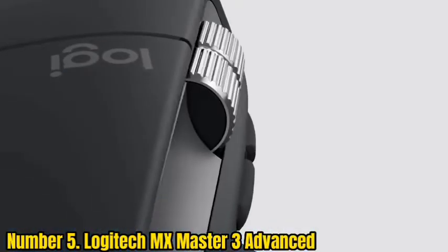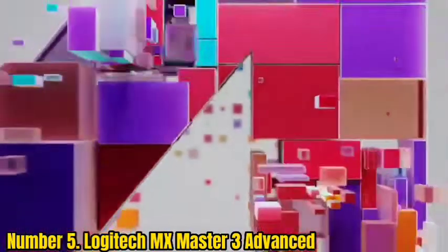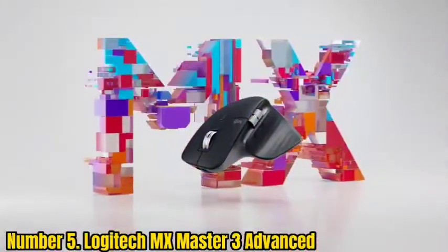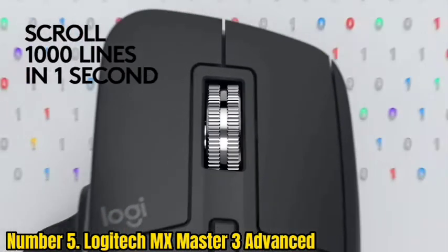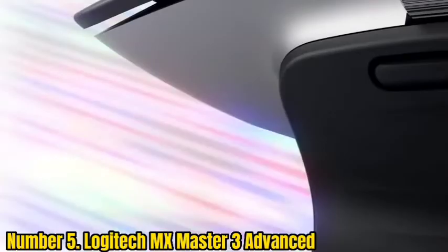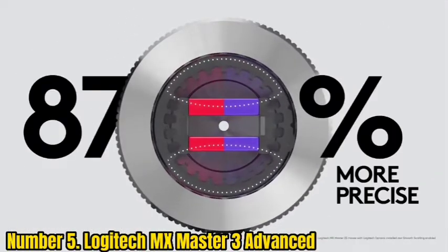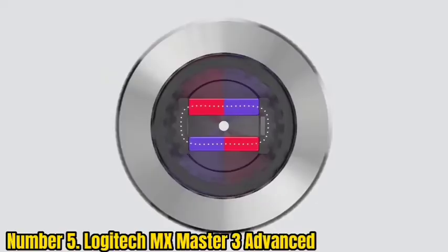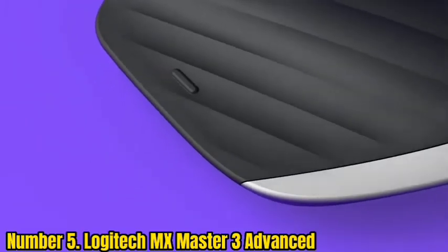Number 5: Logitech MX Master 3 Advanced. Because of its comfortable hybrid design, adaptability, and a slew of productivity-enhancing capabilities, the Logitech MX Master 3 is the greatest ergonomic mouse overall. It has a battery life of up to 70 days on a single charge and can be used for up to three hours after just one minute of charging. A dedicated thumb wheel and controls provide enhanced flexibility with less hand movement, and it works with a variety of operating systems.